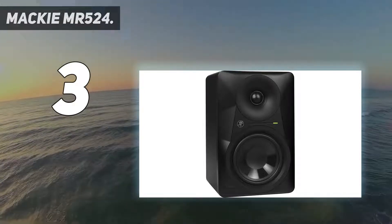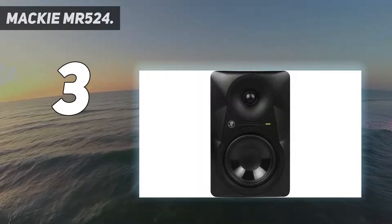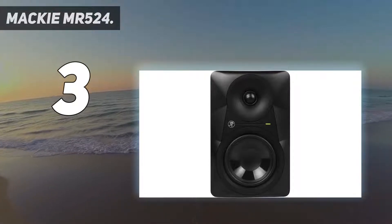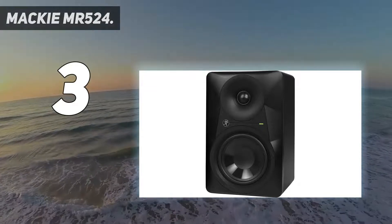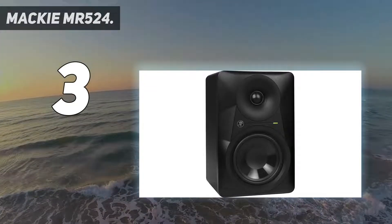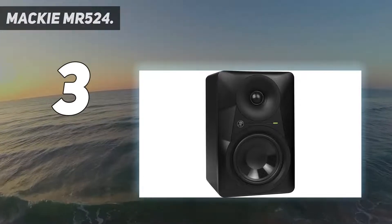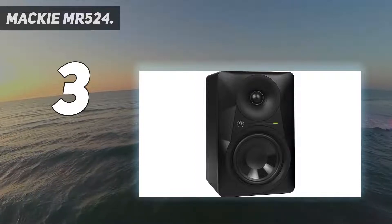The MR524 monitors are precision-tuned to stay true to your mix whether it's dialogue, hip-hop, rock, and beyond. The proven logarithmic waveguide provides an ultra-wide listening sweet spot and enhanced stereo imaging, while the acoustic space controls allow you to adjust the frequency response of the monitor to match your studio.